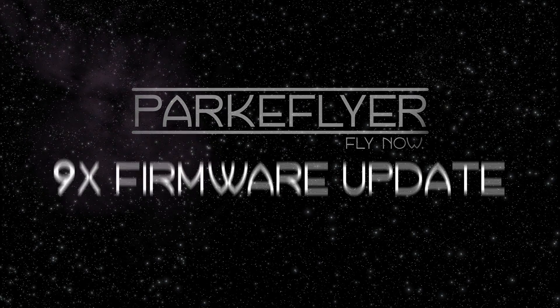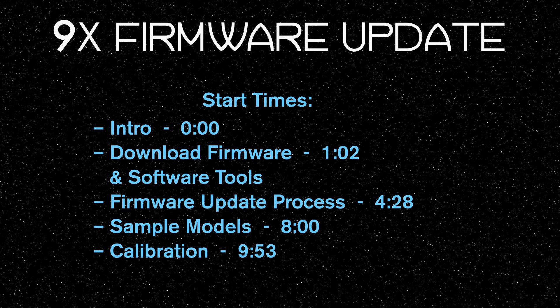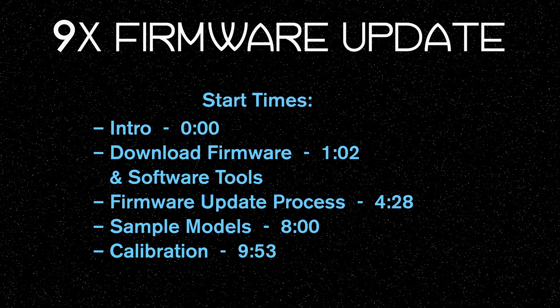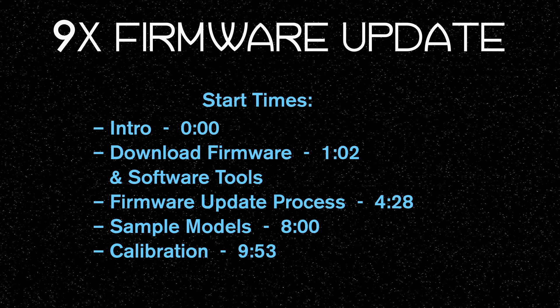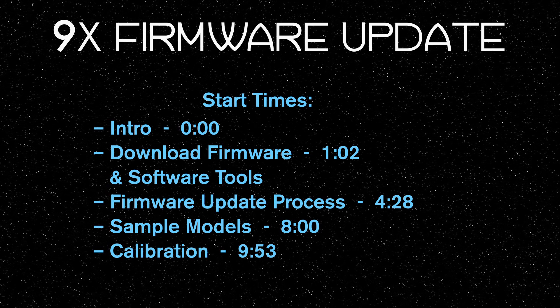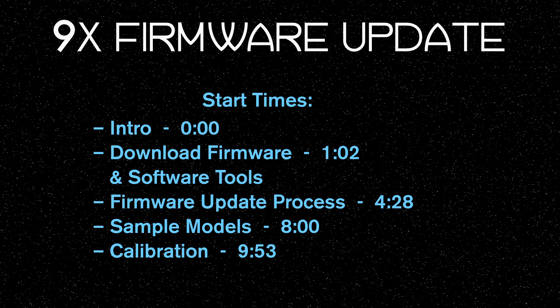Hey friends, this is Jerry from ParkFlyer. Today we're talking about how to flash the firmware on your 9x transmitter. Specifically in this video, I'll show you where to download open source firmware like ER9X or Open9X, where to download an eProm editor — the software you'll need to run on your computer to download the firmware to your transmitter — and then we'll go through a full flash process of the 9x transmitter. After that, we'll install some sample models, I'll show you how to calibrate your radio, and then go over the basic setups that you'll need to get started.